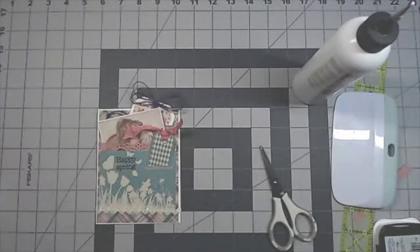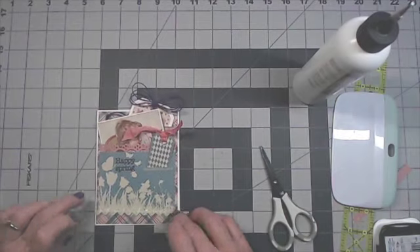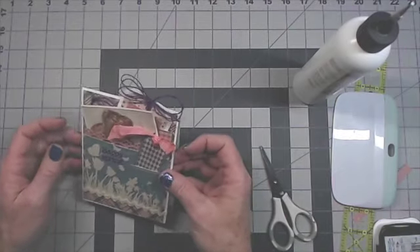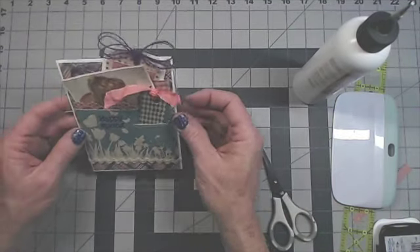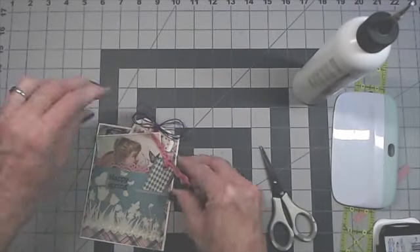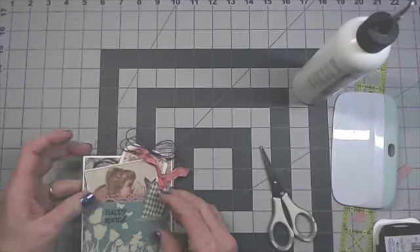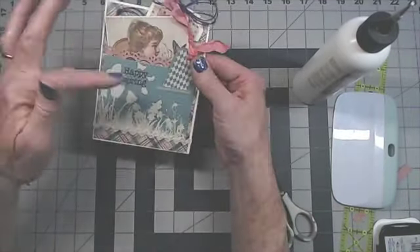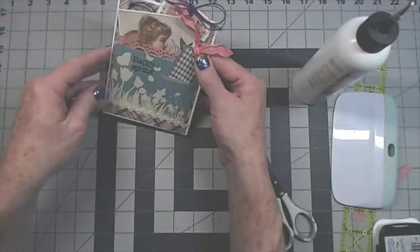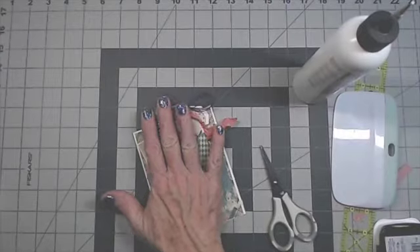I use my Art Glitter Glue for nearly everything — flowers, ribbons, strings. I don't like to have a whole lot of products to dig through. Pull the ribbon up so it's not over the image, crinkle it a little more. And there is a card with lots of layers, lots of interaction, that is still flat enough to mail.